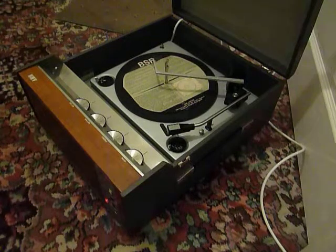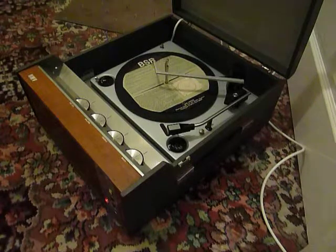This is a video for Sophie. I'm just going to demonstrate the HMV record player so that you can see it working and also so that you'll be familiar with it when you receive it.